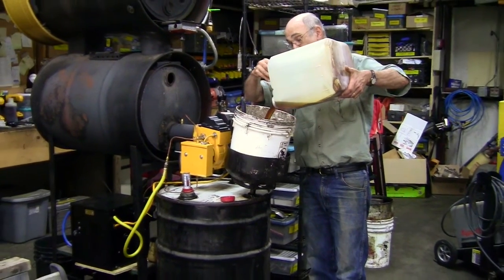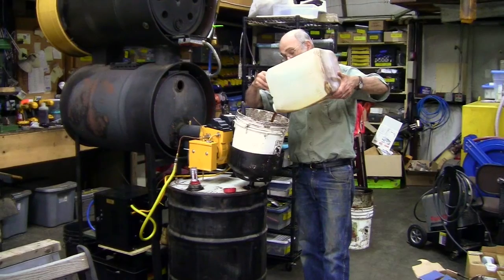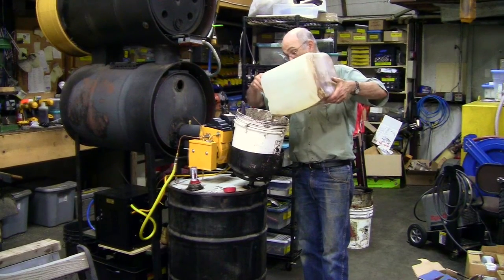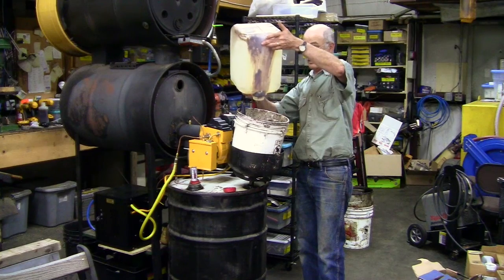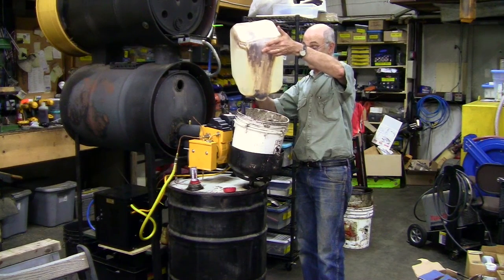And there it goes. At the bottom it gets a little crummier, but don't worry about it — there's even a little water there, but not enough to worry about. Drain it out. Good to the last drop.